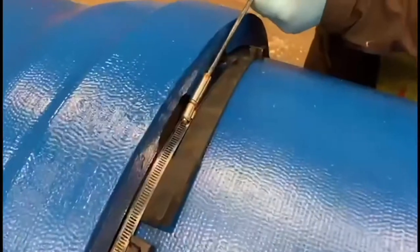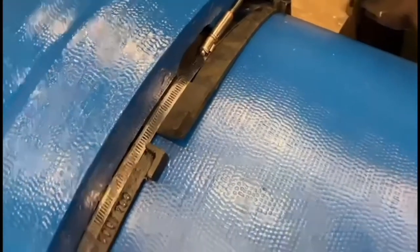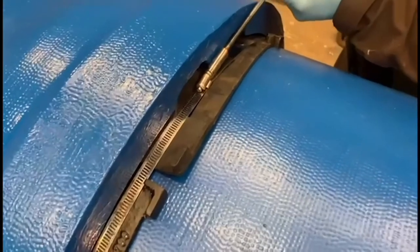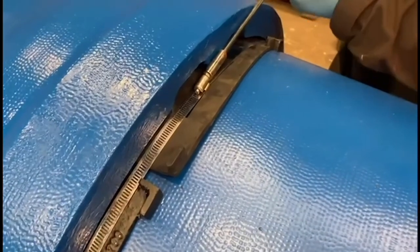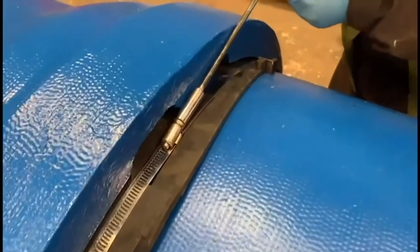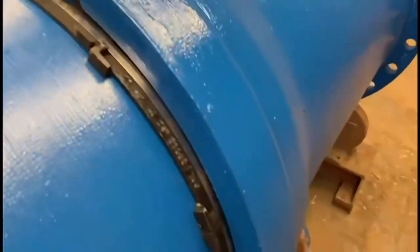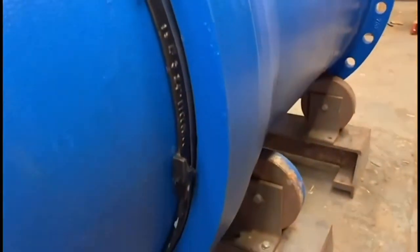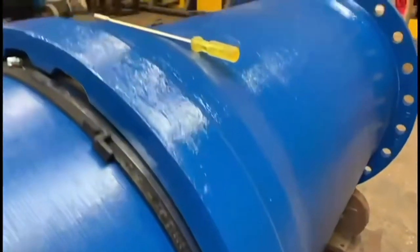The stainless steel clamp is the last item to be fitted. This is positioned behind the raised plate sections and tightened down by suitable means, either manually with a worm driver or an electrical method can be used, for example a portable electric screwdriver. The stainless steel clamp, once fitted around the full circumference of the joint, keeps the plates and rubber retainer in place.